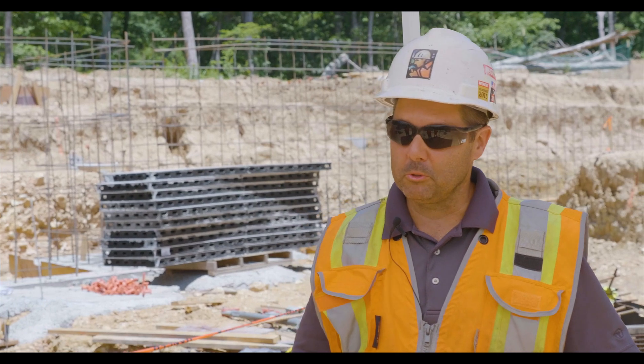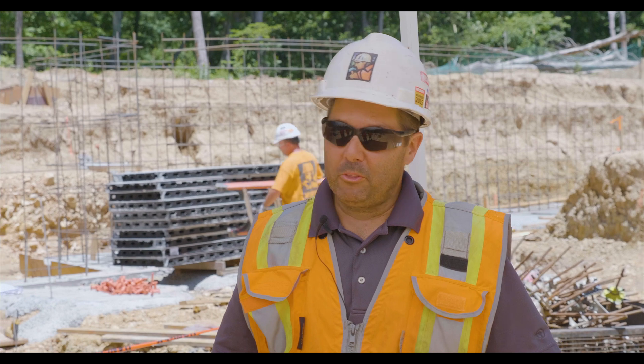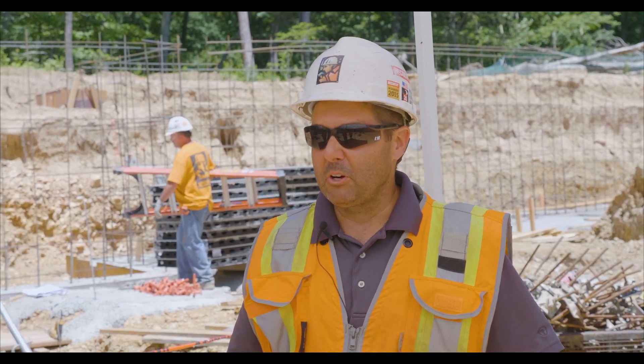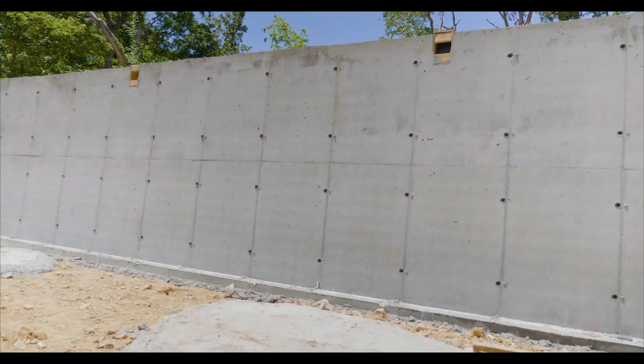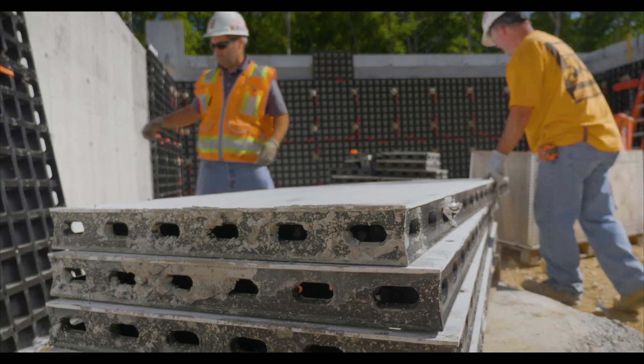This is actually our first project with Duo. So far it seems pretty durable. We had our first pour yesterday. We poured about 35 yards in an hour and a half. It's about 11 feet tall, so it's pretty slick. It held up to the pressure. There's no creaking, no popping, no issues. It went well.